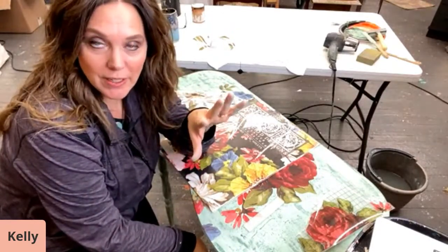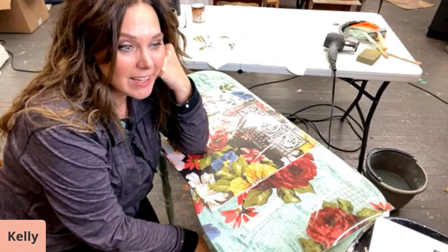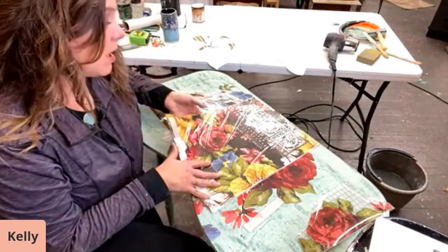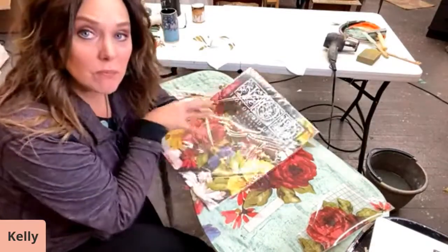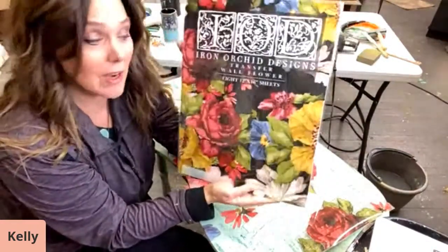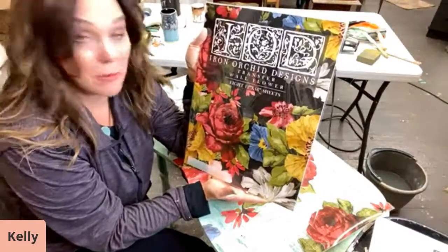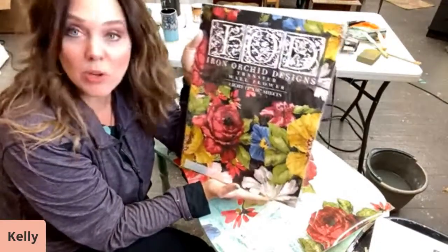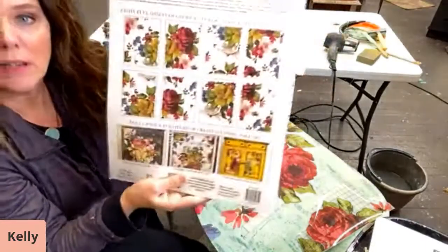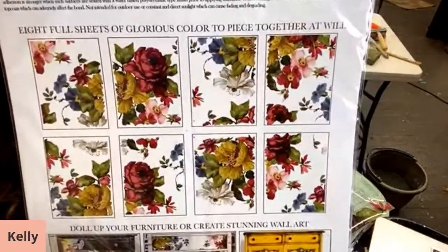So tonight what we're going to do is a really fun, really easy project — anybody can do it. This is using the IOD transfers. These are beautiful transfers, they're fully colored and they're ready to apply. The one I have in my hand is their brand new packaging — they're in booklets and you actually get a little more in the booklets than in the tubes. They're also easier to store, not as bulky. This is what it looks like in the packets.